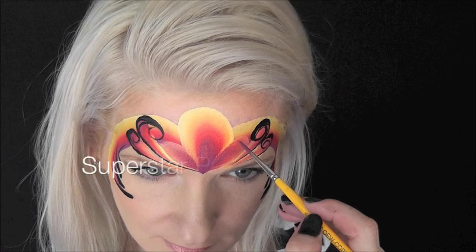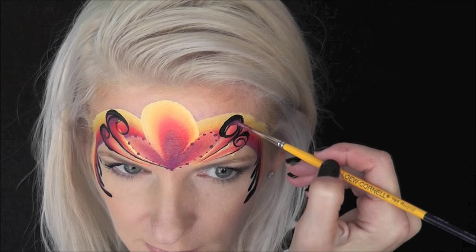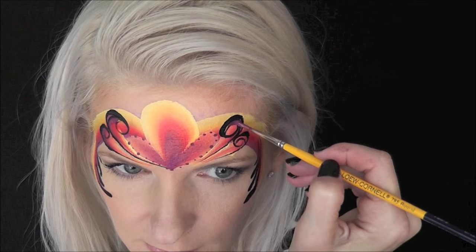Now I'll go in with some Superstar Purple number 038 and make a series of small and large dots around the two smaller loops. With my brush still loaded with that color, I'm going to come into the inside edges of the black loops and shade them in with some of the Superstar Purple.